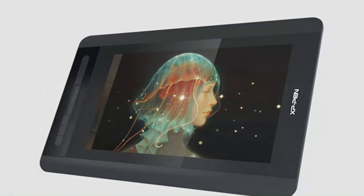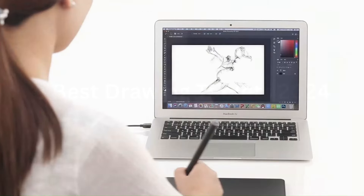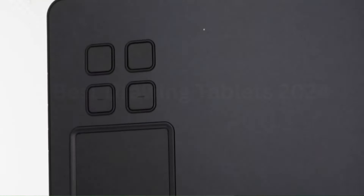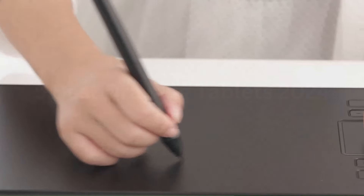Number 3: VEIKK A50 Graphic Drawing Tablet. The VEIKK A50 Graphic Drawing Tablet stands out as an impressive tool for digital artists and designers, blending functionality and affordability. With its sleek and modern design, the A50 offers a generous 10x6-inch working area that provides ample space for creating intricate artwork. The tablet boasts a high-resolution 5,080 LPI (lines per inch) and a responsive 8,192 levels of pressure sensitivity, ensuring precise and nuanced control over brush strokes and line work. The battery-free pen delivers a natural and uninterrupted drawing experience, eliminating the need for charging.